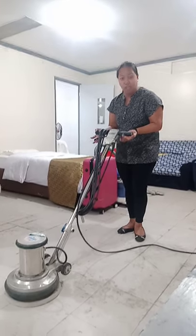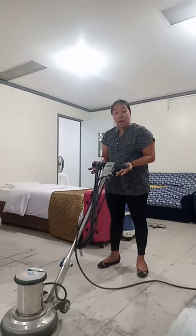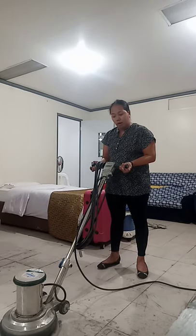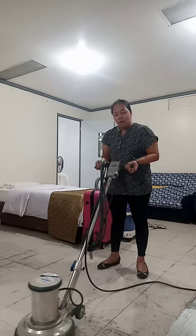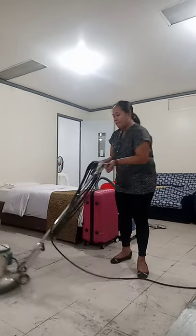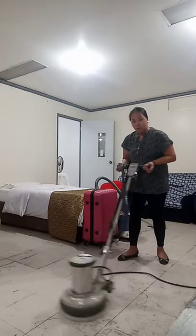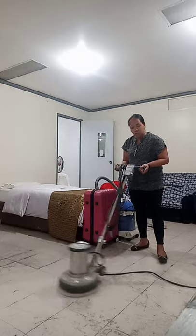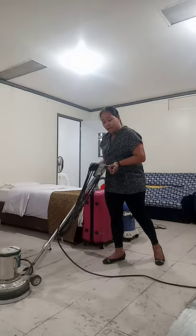Make sure to move up and down slowly, because if you move too fast, your polisher will wobble. Once more: 1, 2, 3, 4, 5, 6, 7, 8, 9, 10. Up, down, up, down, up, down. Move your right foot forward when going to the right.